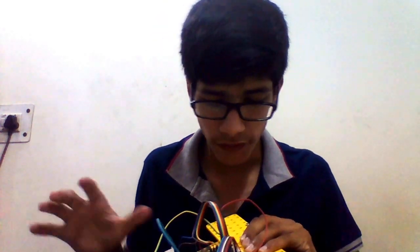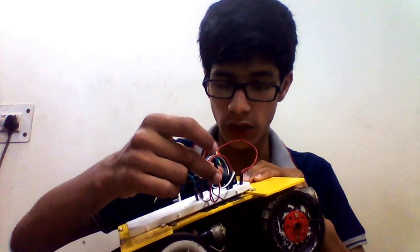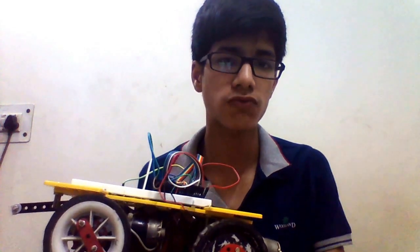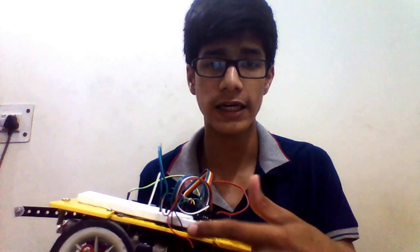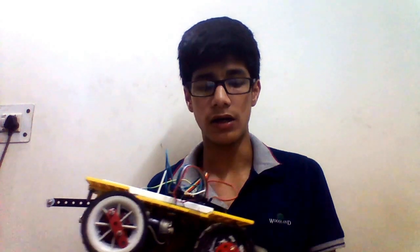If you have wired everything correctly, only one wire should be left from the motor driver. This is to be connected to your battery. If you are using a 12 volt battery, connect it to the positive terminal of the 12V battery, and the negative terminal goes to the ground wire of the Arduino. If you are using any other battery, just connect it there — this is basically your power supply pin.